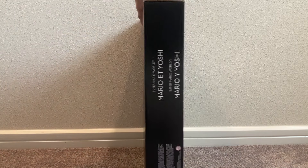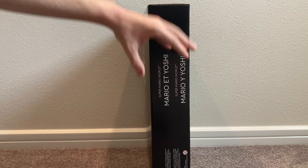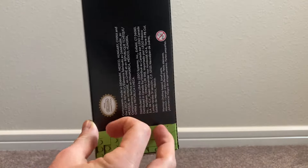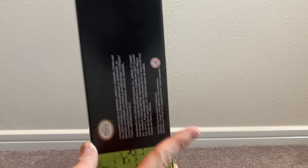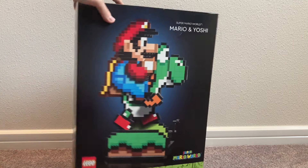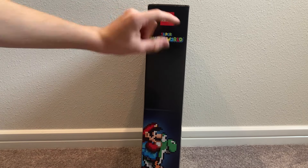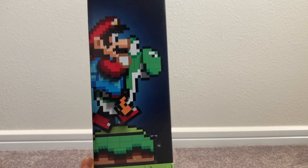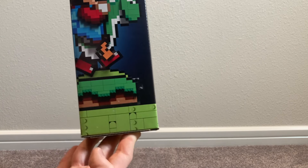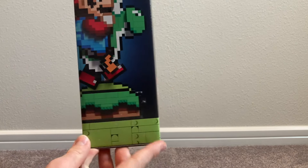Moving to the side of the box, we have more details and text about the different names for the set. On the bottom we also have the Nintendo official logo and all the manufacturing details these companies are required to include. On the side panel, we have the LEGO Super Mario World logo together, plus another render of Mario and Yoshi — it's amazing how it looks with the different angles and the green background.